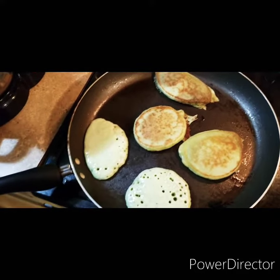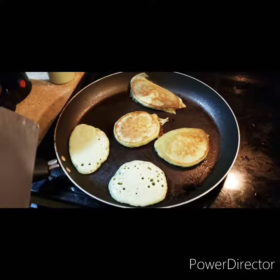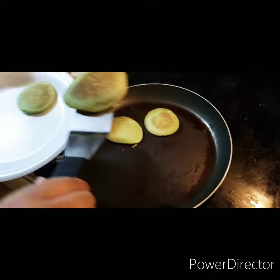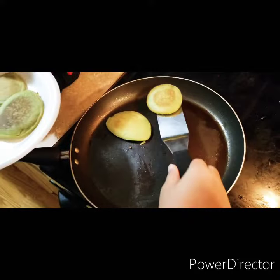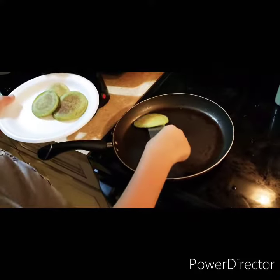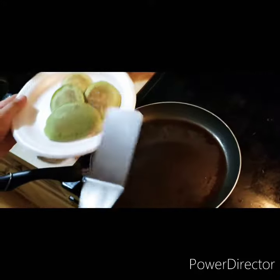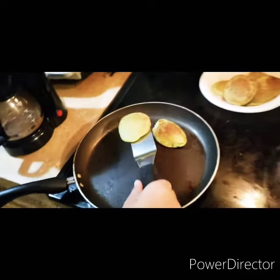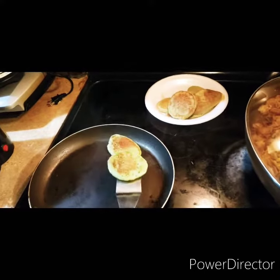They're green but they're still coming out golden brown, ladies and gentlemen. Time to pull them - look at that, perfect perfection. Good job Chef Troy Boy, nice, nice, nice. We're gonna pull these off - beautiful, beautiful.